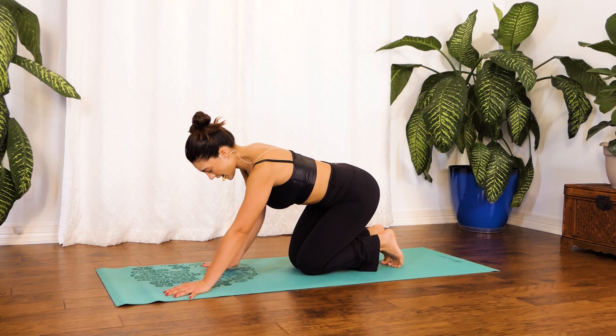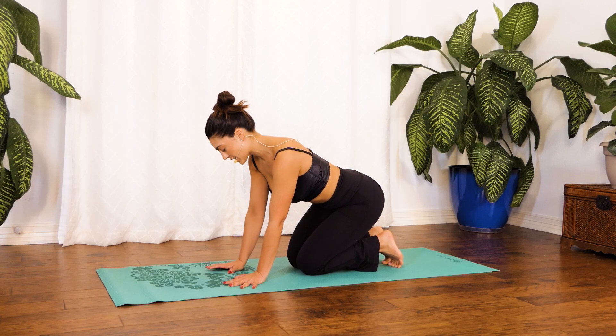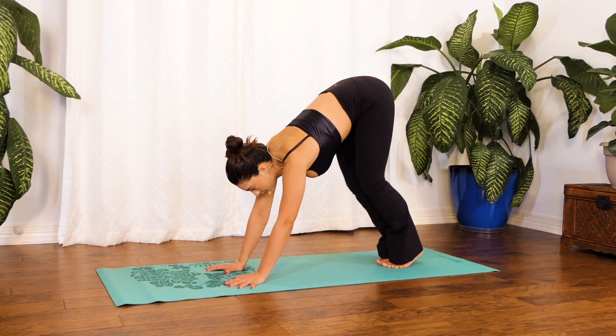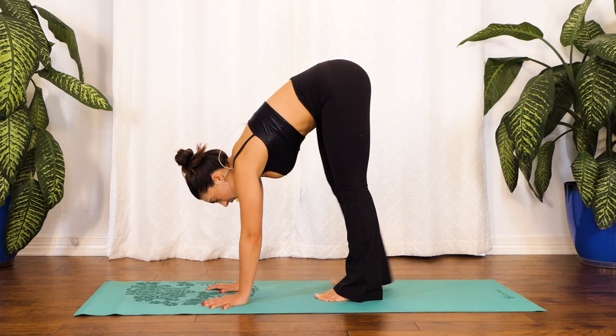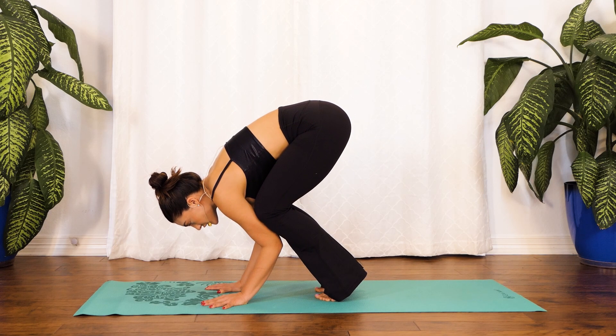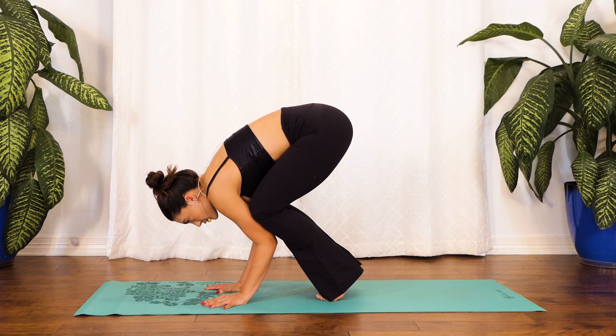Walk those hands directly in front of your knees. Once you find this position, let's open our wrists slightly and lift our knees all the way up, walking those feet slightly in, bending at the knees, shifting our weight forward to really stretch our wrists. Just breathe right here — inhale through your nose, exhale out through your mouth. Give me two more right here: inhale through your nose, exhale out through your mouth.